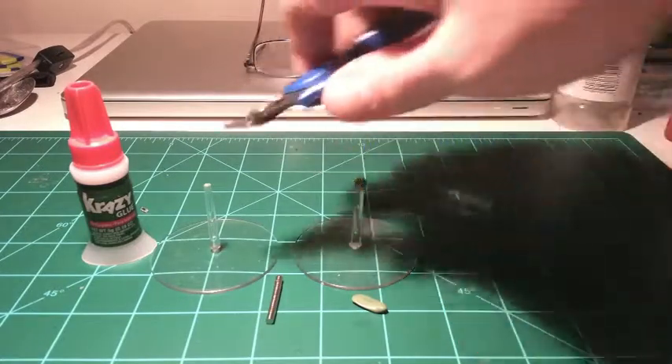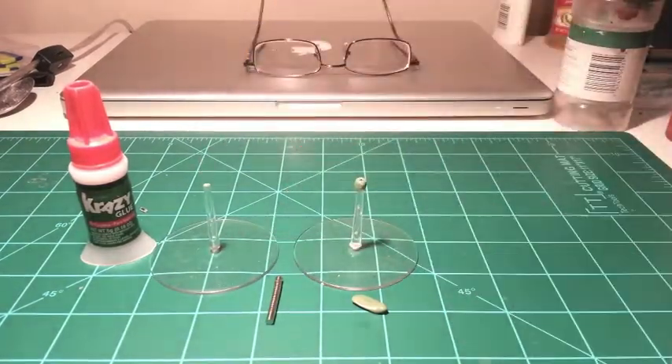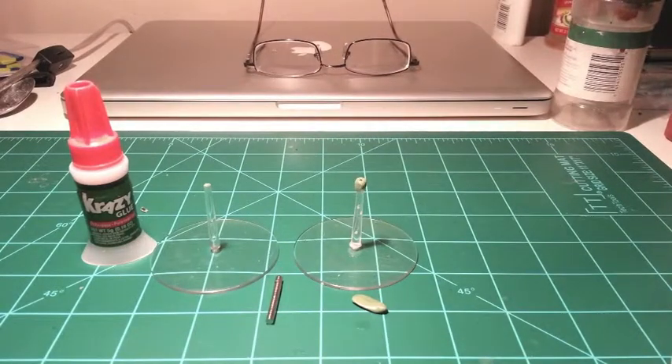First, use your sprue snips to snip off the tip of your flying base. You'll want to sand that down to make sure you have a nice smooth surface.